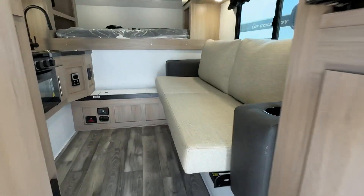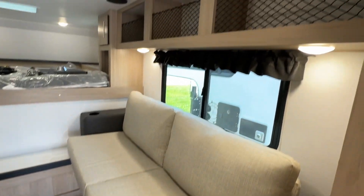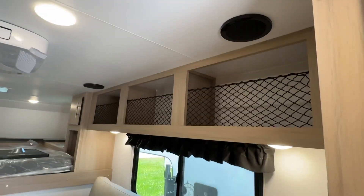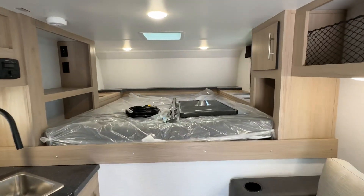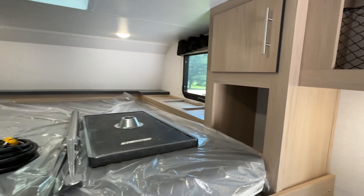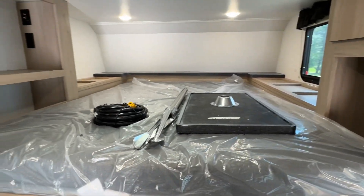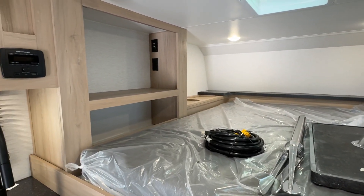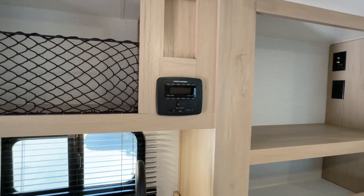Let's take a step in. This is a jackknife sofa — it folds down into a sleeping area. Plenty of storage up top, interior speakers. Master bed here in the front, storage on the right. That's actually the dinette table sitting on top of the mattress with your electric cord. Bluetooth stereo with interior and exterior speakers.